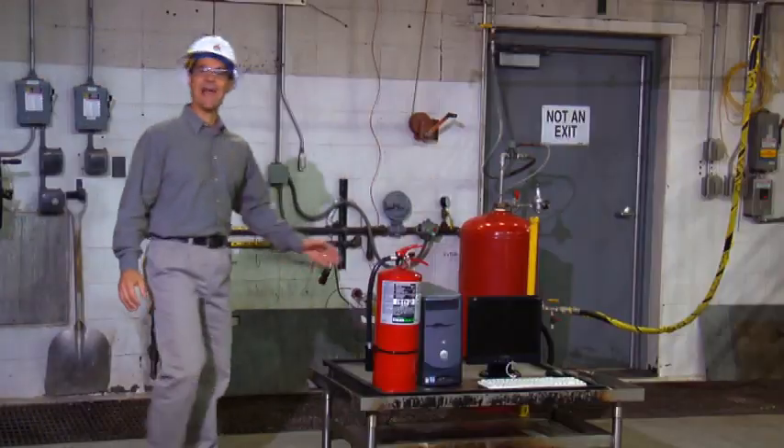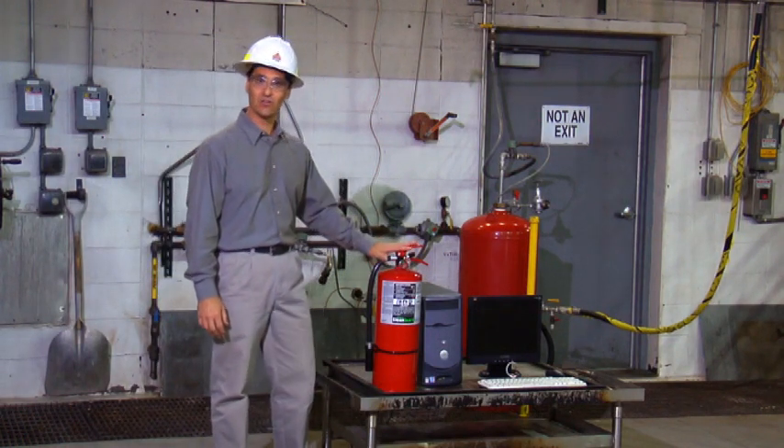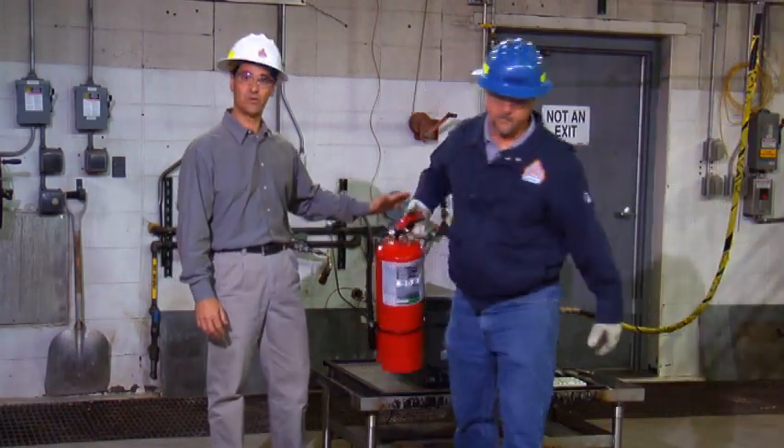Now that we've reviewed the unique features of the Ansel Clean Guard Clean Agent Extinguisher, let's go to the Ansel Fire Technology Center and demonstrate the use of the Clean Guard Extinguisher on a simulated hazard. Here we are at the Ansel Fire Technology Center where our professional firefighter will demonstrate the use of the Ansel Clean Guard Clean Agent Fire Extinguisher on a fire involving a computer.